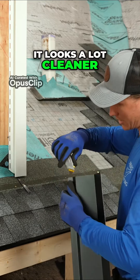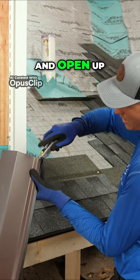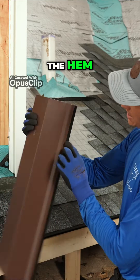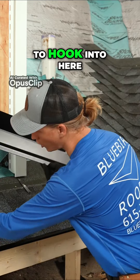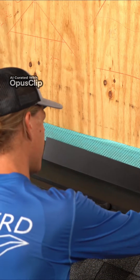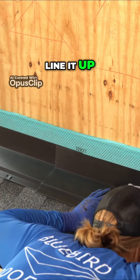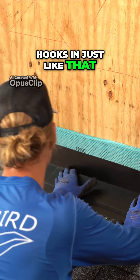Believe it or not, it looks a lot cleaner. I'll take my utility knife and open up the hem on this side, and that is going to hook in here. Let's go ahead and stick this in, line it up at the corner, and then this piece hooks in just like that.